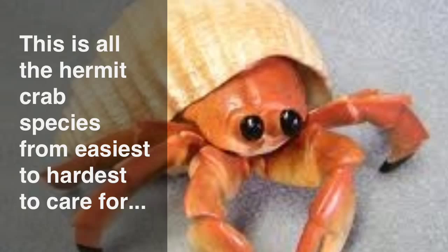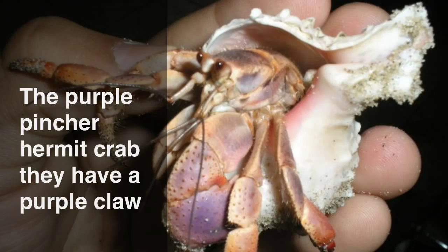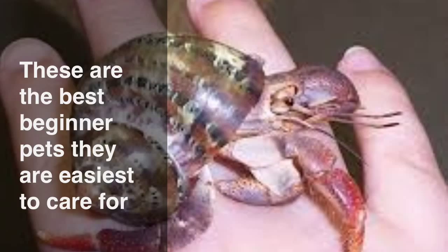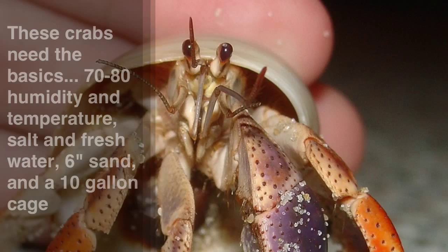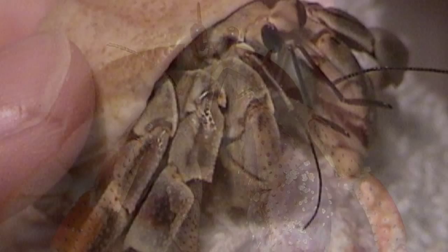This is all the hermit crab species from easiest to hardest to care for. The purple pincher hermit crab — they have a purple claw. These are the best beginner pets, they are easiest to care for. These crabs need the basics: 70-80 humidity and temperature, salt and fresh water, 6 inches of sand, and a 10 gallon aquarium.